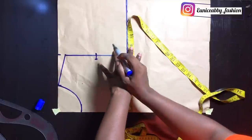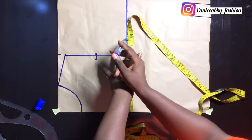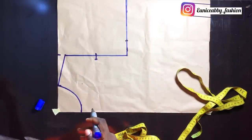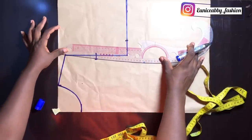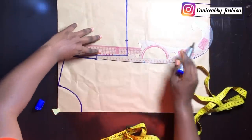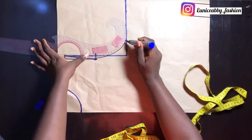On the armhole line I'm going to divide my bust circumference by 4. 38 divided by 4 gives 9.5, which I went ahead to mark. Then I'll go ahead to connect the points to form my armhole curve — using the straight part to connect from the shoulder slope to that point, then using the curved part to complete the curve.